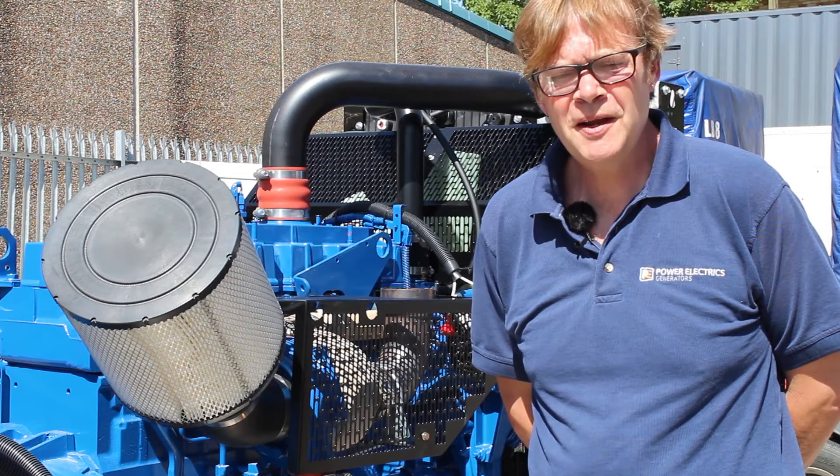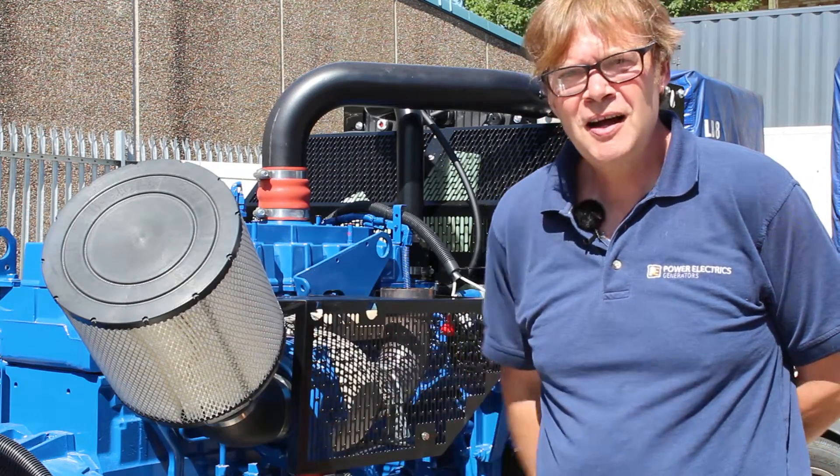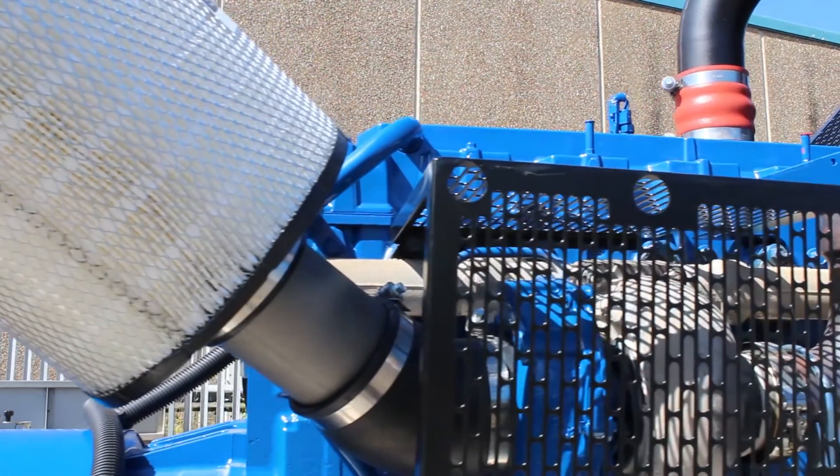For combustion of the fuel to take place we need to introduce oxygen. Air is taken from the air filter and purified to make sure there are no foreign bodies that can cause damage in the compression process.